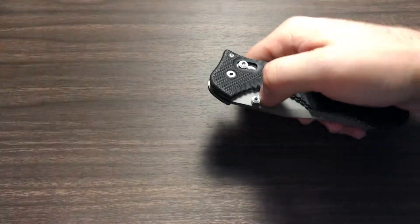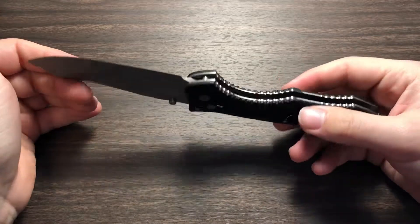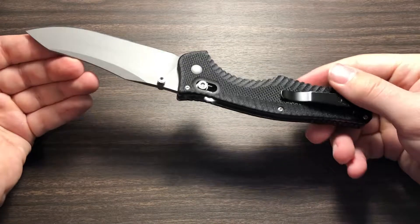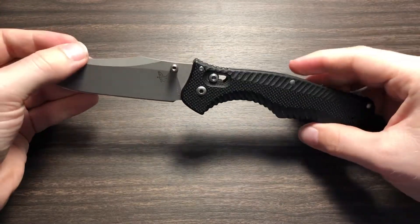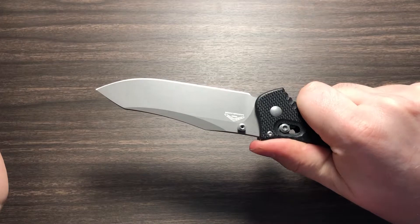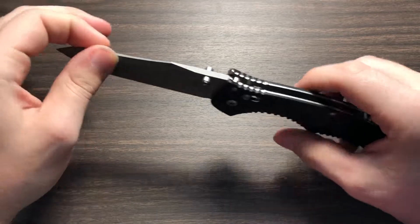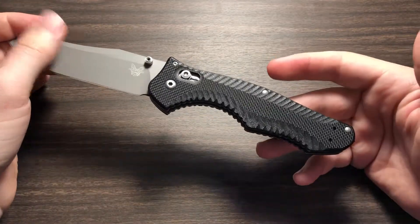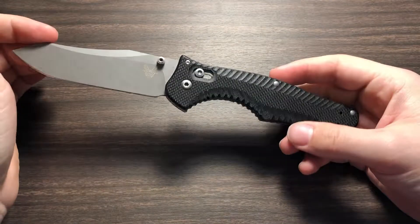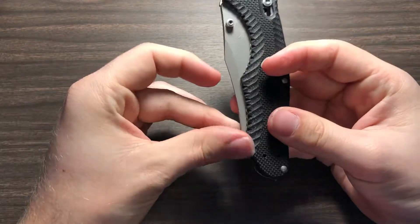Let's talk some specs. We have an overall length of 9.3 inches, so it's definitely a big knife, as you can tell by how far apart my hands are just holding it. I'm a fan of bigger knives, to be honest. Small knives don't do a lot for me — also because you're usually paying the same price, so if it's a more expensive knife, it's more logical for me to get a bigger one. The only exception would be my Microtech UTX-70, but that's just more of a novelty thing.